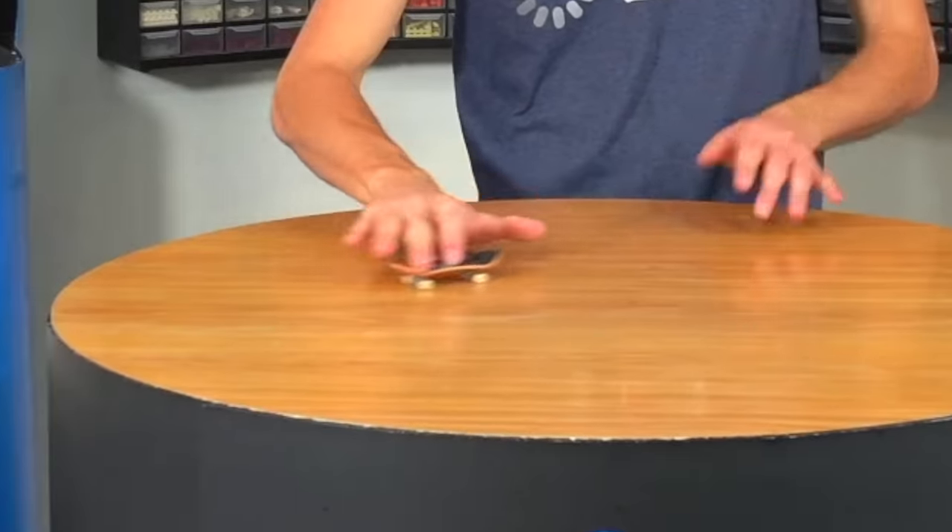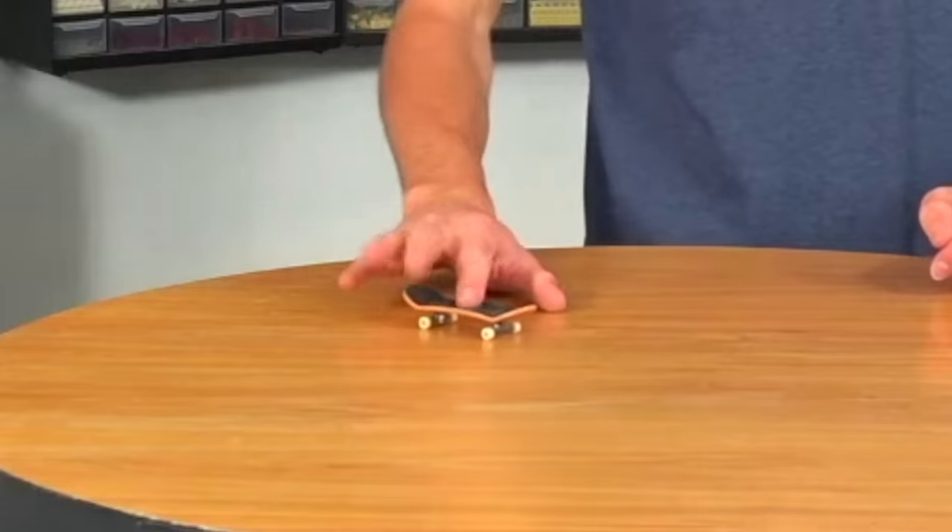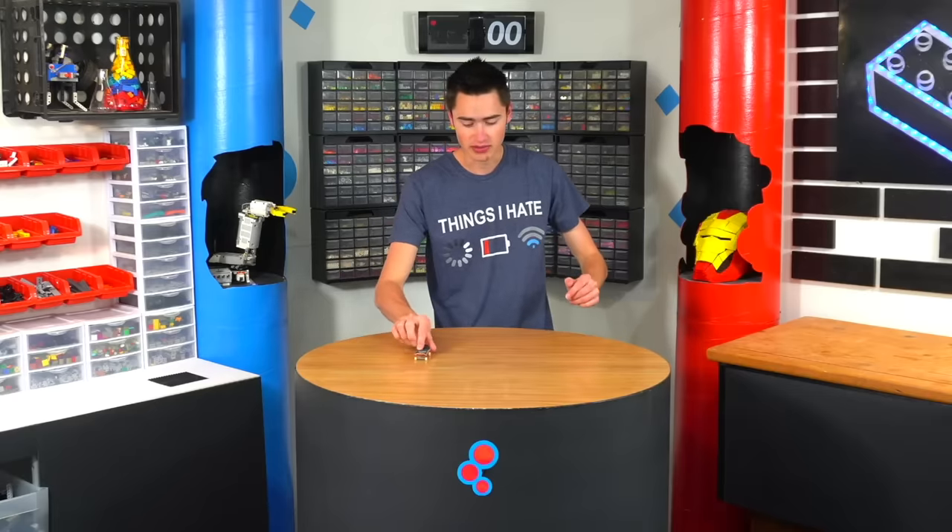This is a fingerboard and I'm a noob. Today I'm going to build a Lego fingerboard park with tons of obstacles so that I can become a better fingerboarder. I'm going to start by building some rails that I can grind on. I have to jump up onto it and I don't know how to do that yet, but I'm going to learn.